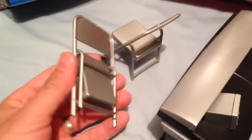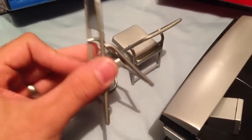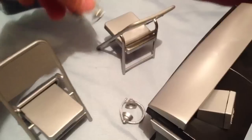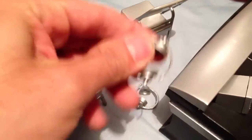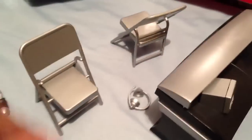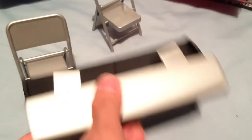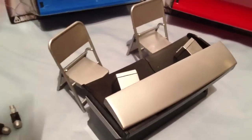Next up, we got two solid-steel folding chairs — solid-steel plastic, I should say. And we got the little headphones here. You put these right on the heads of your little figures. Now let's see — we gotta put a chair, a chair, a table, and then we're gonna get some figures to sit in those chairs.